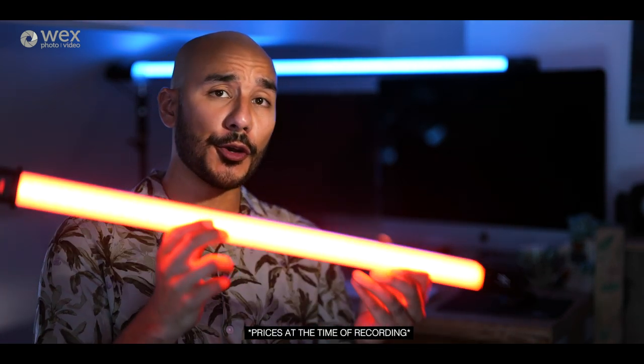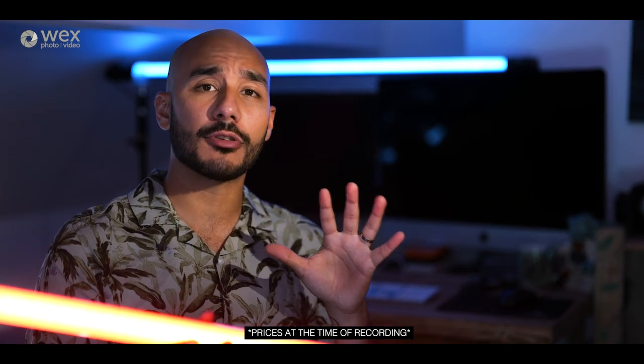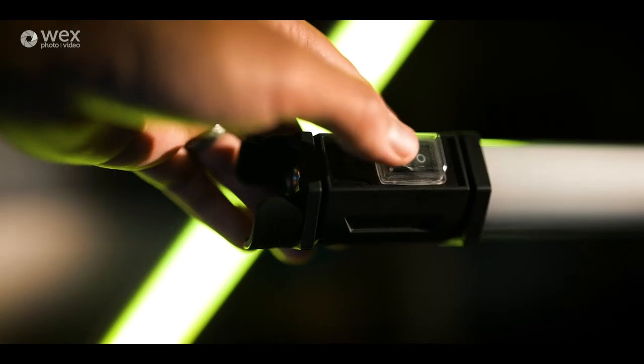In this video we're going to be taking a very quick look at some RGB LED tubes — these ones by Nanguang, called the Pavolite. They come in two sizes: a two foot one and a four foot one behind me. Before we get into the feature set, the thing that caught my eye is their price. The two foot is around £260 whilst the four foot is around £360, so these are incredibly good value.